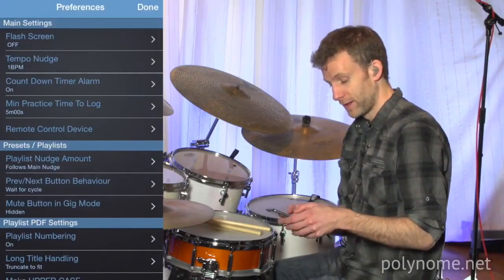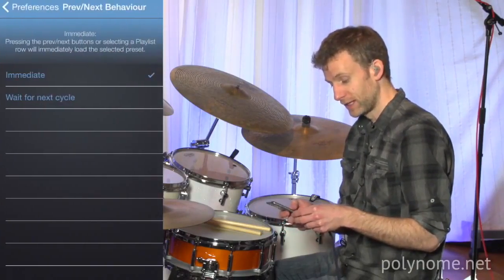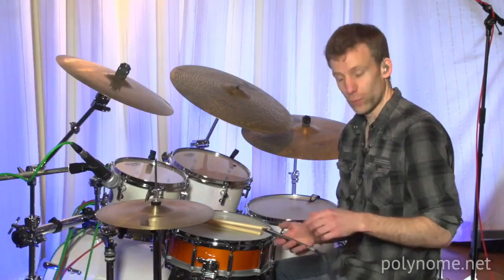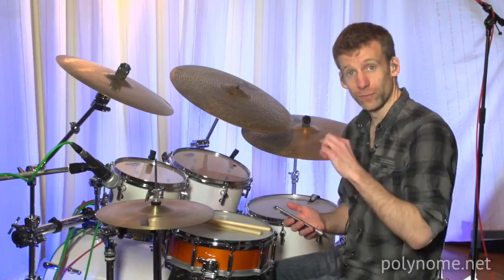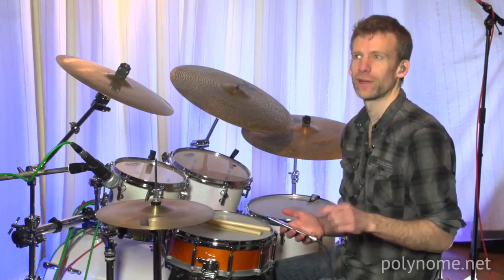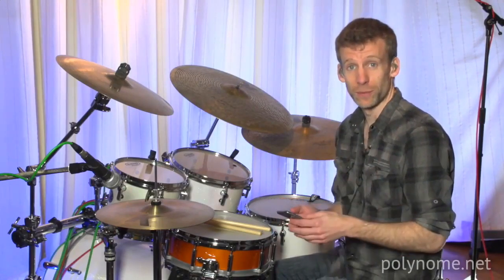In the preferences page, I have got the previous/next button behavior set to wait for next cycle. What that means is that when I hit the pedal, Polynorm will wait until the next cycle starts to load the next preset. So that means I can hit it any time I want — I don't have to think about trying to hit it perfectly in time, so the presets are always going to be perfectly in time.